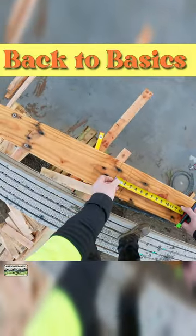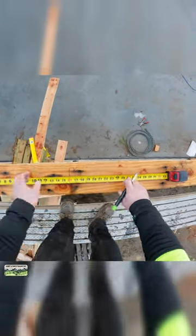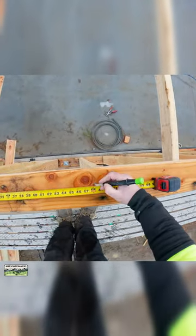Now here is a trick. If I hook that side it will be X long, so 16x away. I don't need to tack a nail. This is a skill every framer should have.